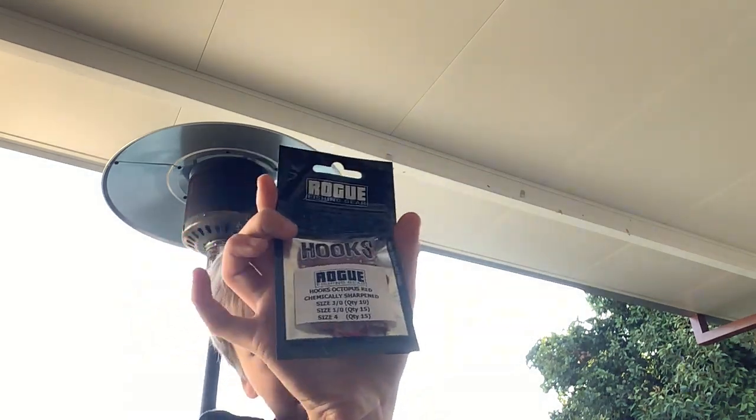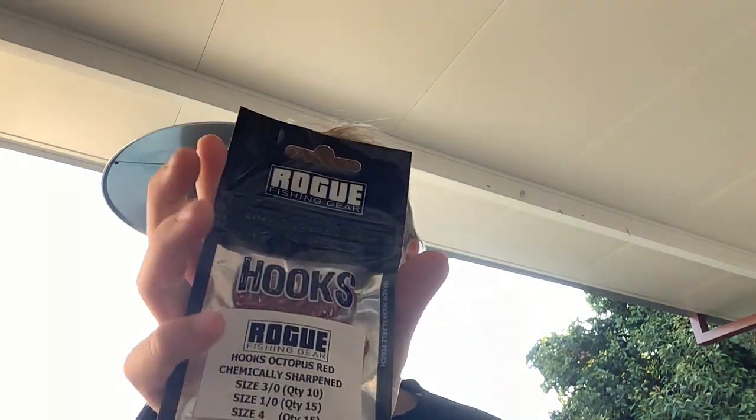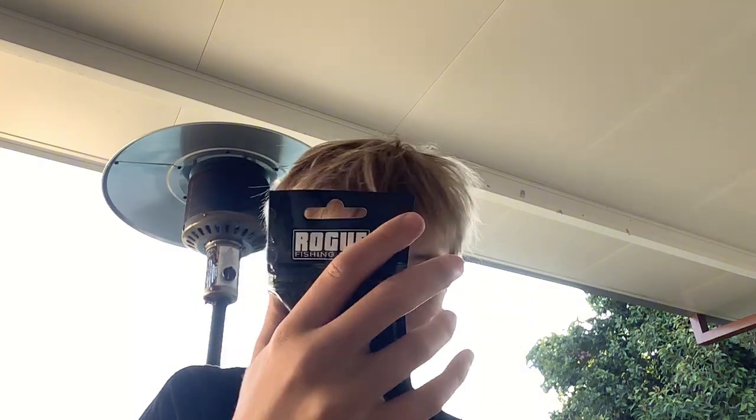Another thing from the same brand is these hooks. They're a bit bigger than the other hooks I've shown you - these hooks are the ones I use a lot. There are also more little hooks from the other brand, and some really small hooks for whiting and other small fish.